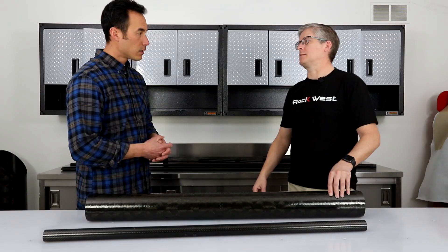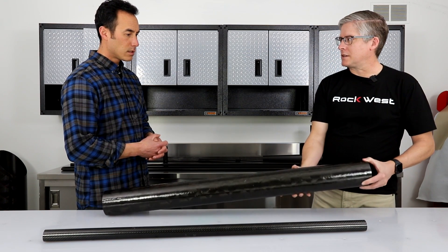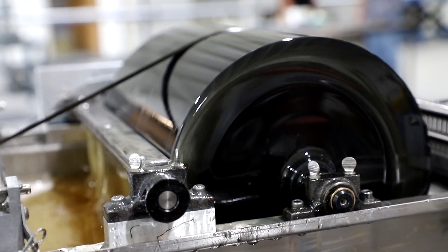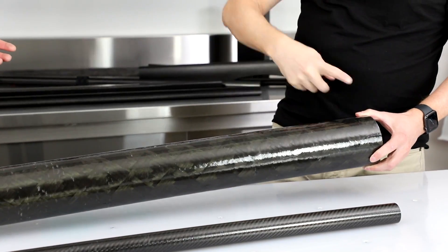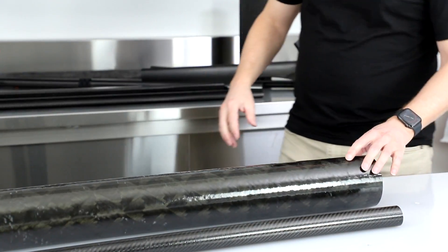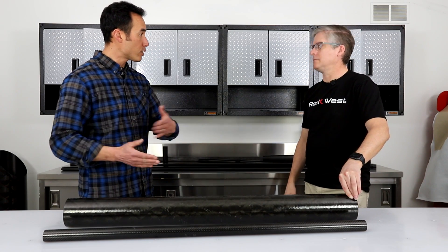Filament winding is a completely different process. It requires a specific machine that turns a spindle, so your mandrel is constantly turning. Your fiber comes from a spool off to the side, runs through a resin bath, then wraps around. The head moves back and forth as the mandrel spins, slowly building up the plies until you get the desired thickness.